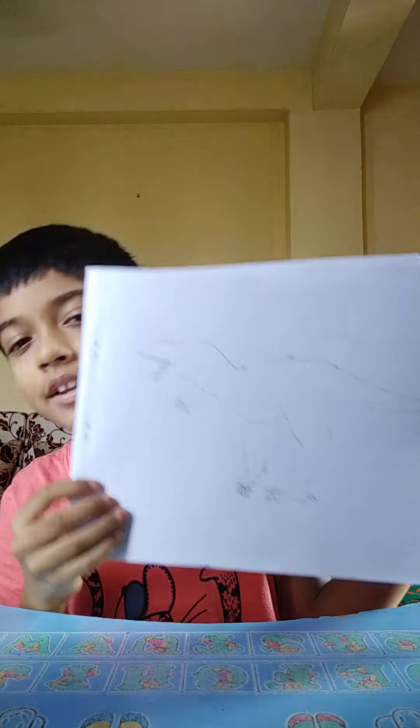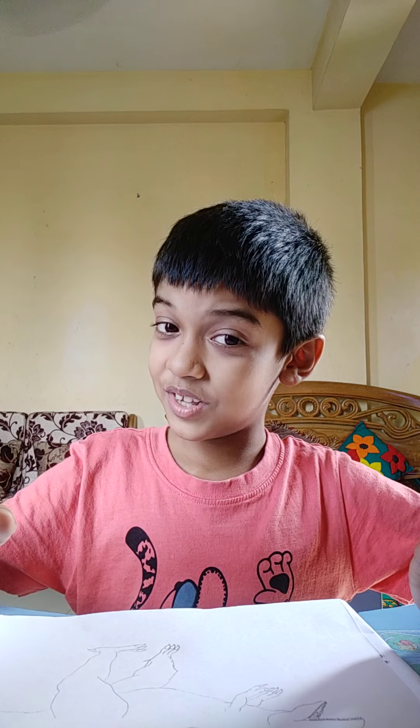Like this one. So, in the last episode, I taught you how to make 3Ds. I'm going to show you how to make a 3D in another video. So, let's do something simple today.